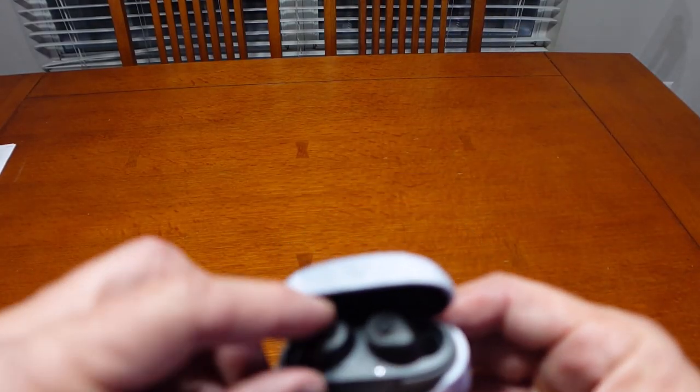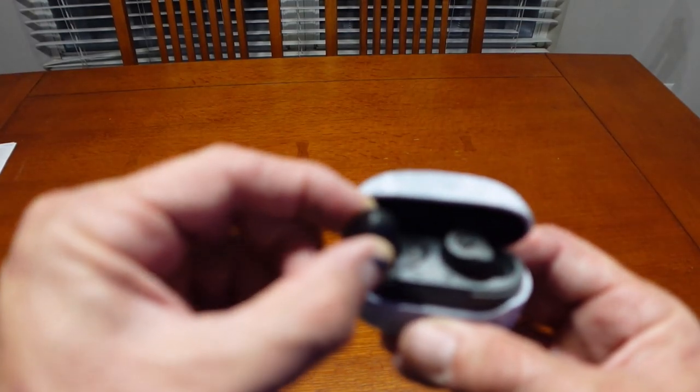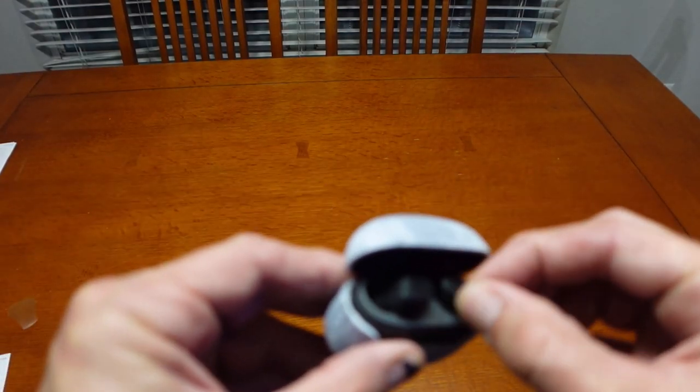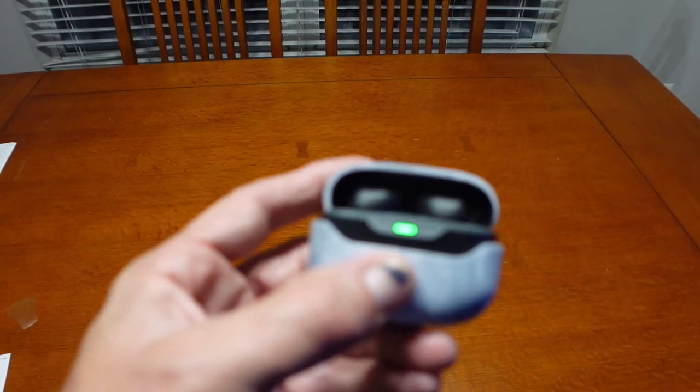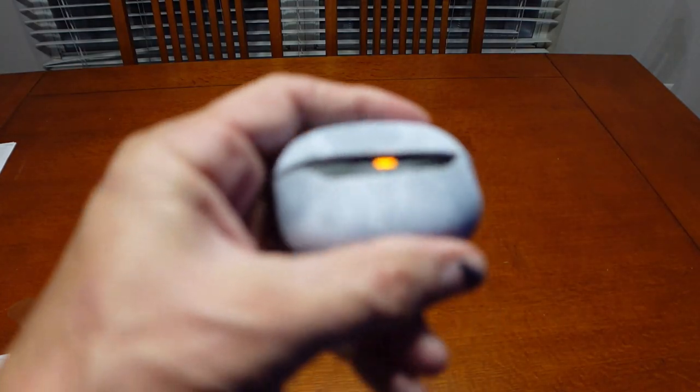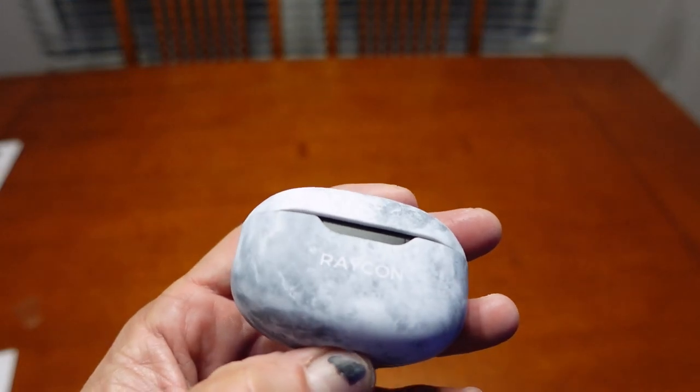I like that they're less conspicuous — they kind of blend in, especially with the black. You can hardly tell that I'm wearing earbuds. I want to talk again about this case. I like the case. It's magnetic, so they just kind of snap in place — very easy to put in, easy to put back in. I like the flexibility of being able to have a protective skin basically for your charging case.